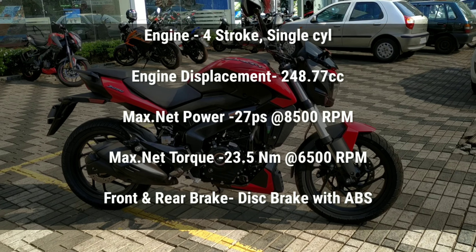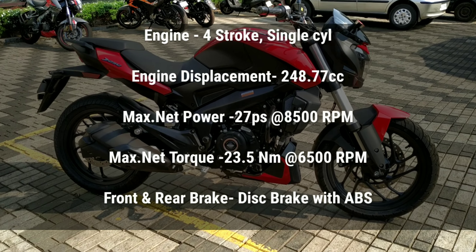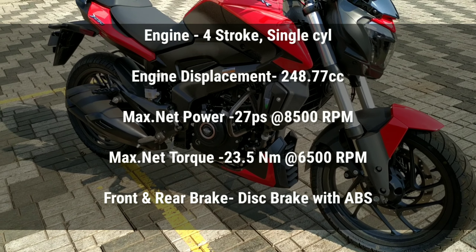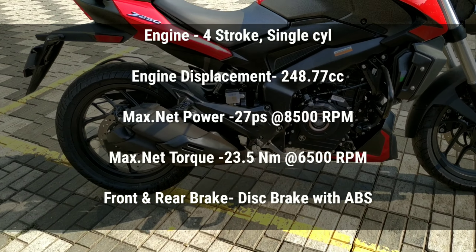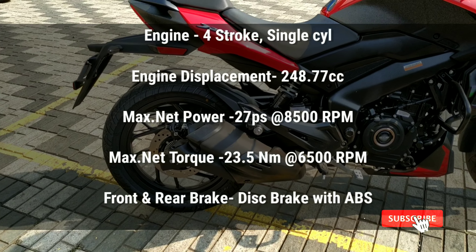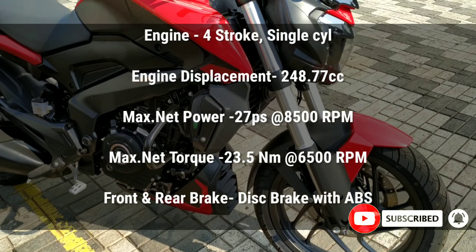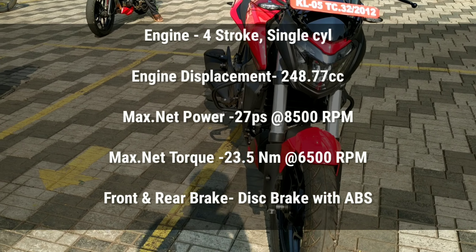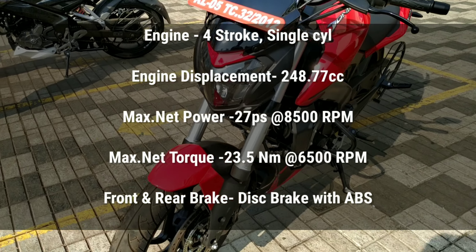It's a single cylinder engine. The engine displacement is 258.22cc. The maximum net power is at 8500 rpm. The maximum net torque is at 6500 rpm. It has front and rear disc brakes with ABS.